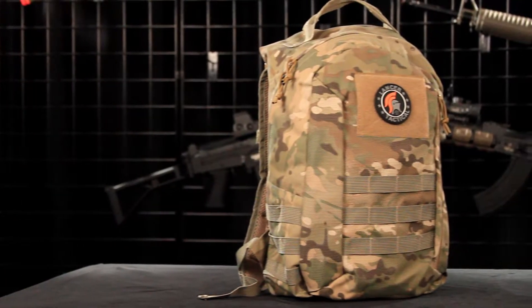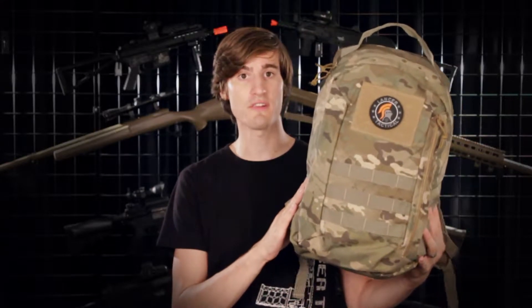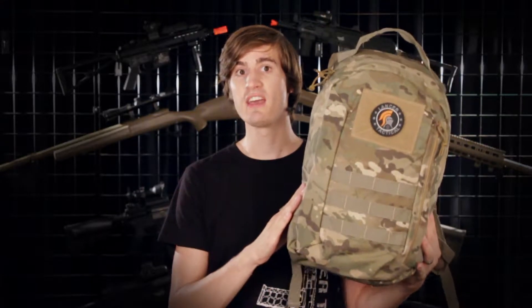First we're going to talk about the Scout Arms backpack. This backpack was made to be straightforward and budget friendly. It's a multi-purpose backpack that can be used for tactical, outdoor, or everyday use.